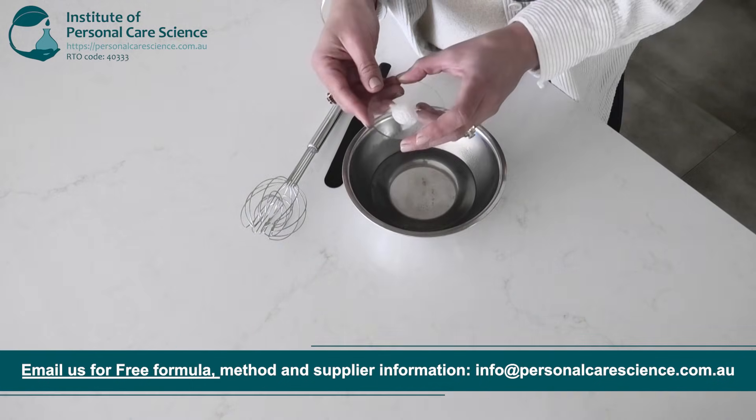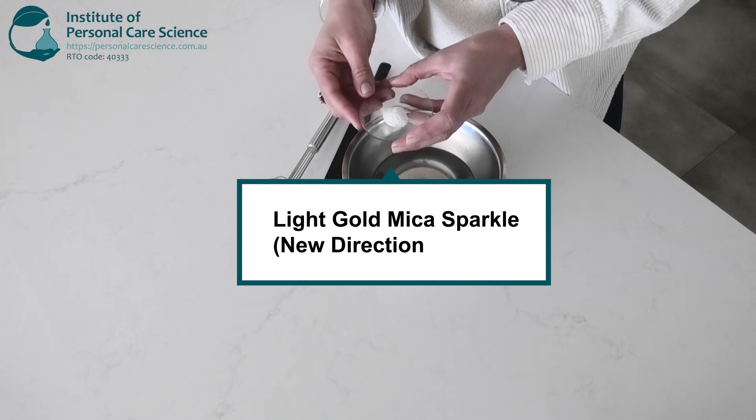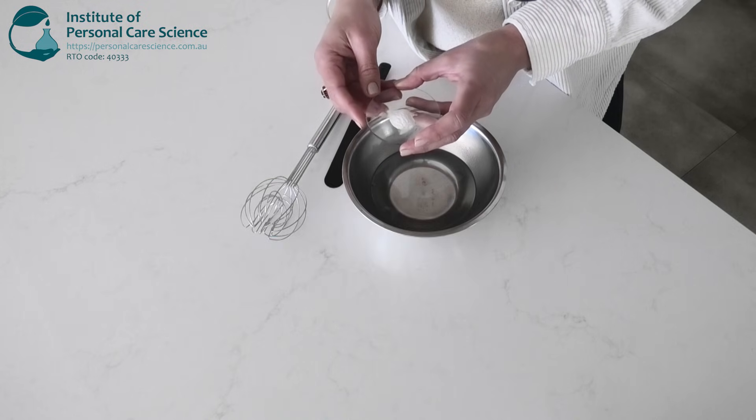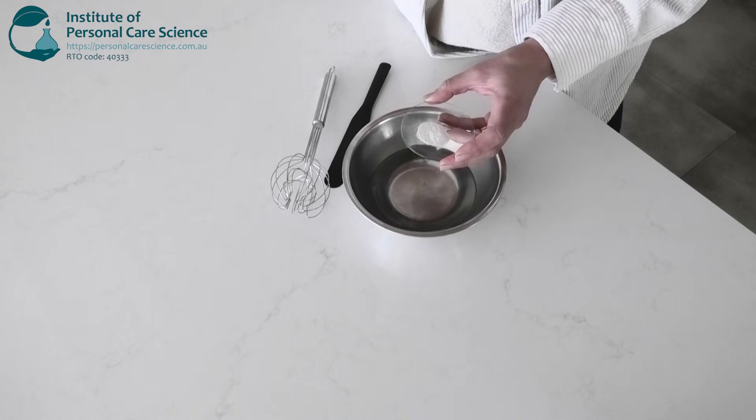And now for our illuminator. I've chosen a light gold sparkle mica to give that warm summery glow to the skin but you can customise yours with silver or pink or whatever illuminator you prefer. And we'll blend that all together under low shear.